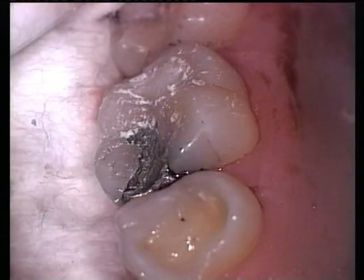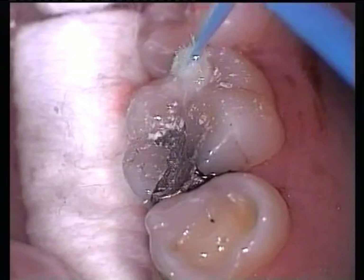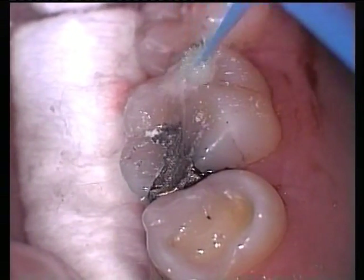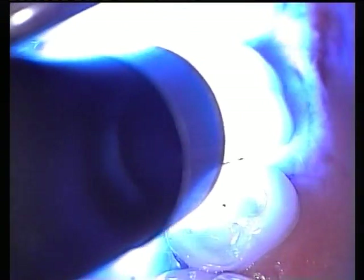Small occlusal restorations placed using this technique seldom require occlusal adjustment. An excavator can be used to remove the small amount of flash at the margins. After clearing the area, a light-cured bonding resin is coated over the surface and photo-initiated to protect the maturing glass ionomer cement.